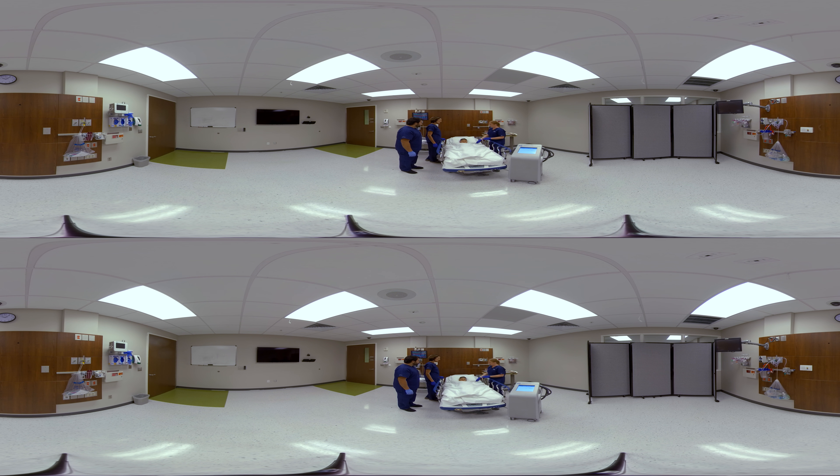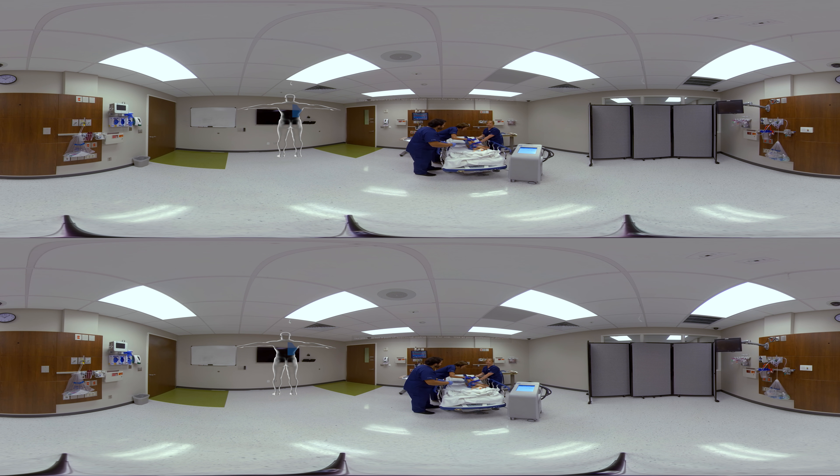First we'll go ahead and roll Cruz towards me in order to place the pads on the right side of his body. For the torso pad, you're going to locate the pad with the long straight edge and peel off the outer layer to expose the hydrogel. We're going to line up that long straight edge next to his spine, not on top of his spine — leave about a finger width distance from his spine. Then we can roll him over on his back and the pad will wrap across his abdomen.